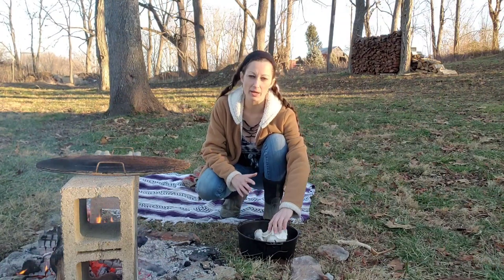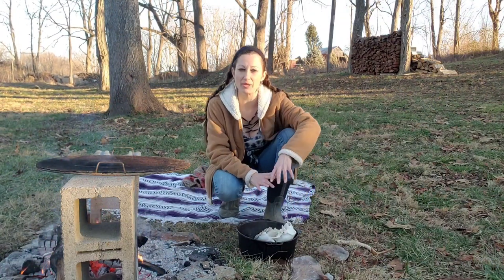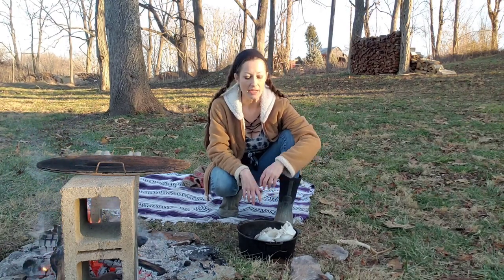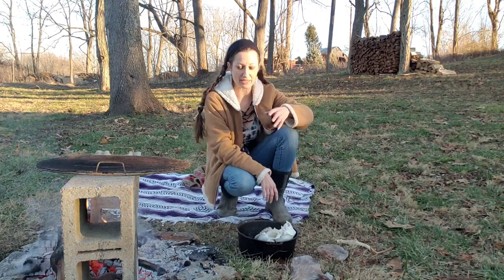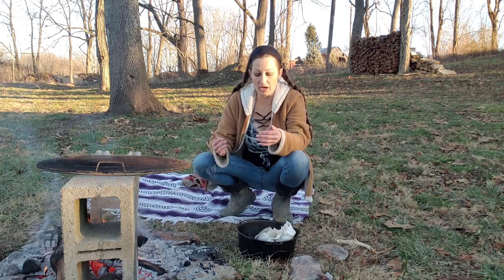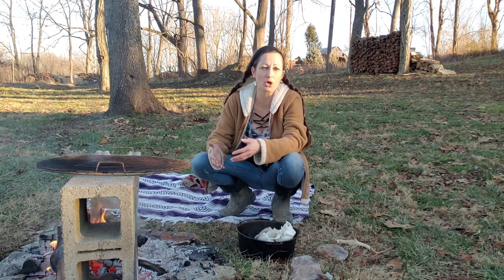Because the pot I'm using does not fit my entire skull, I'm going to do part of it, wait a few minutes, flip it, do part of it, wait a few minutes. If I was doing this in a less primitive fashion, I suppose I would strain the walnut hulls and then add it to some sort of tote or big pot.